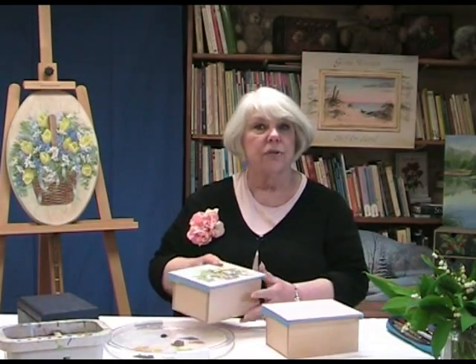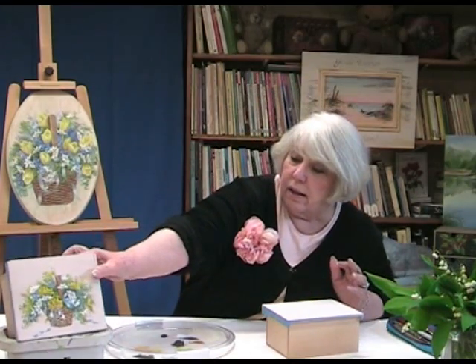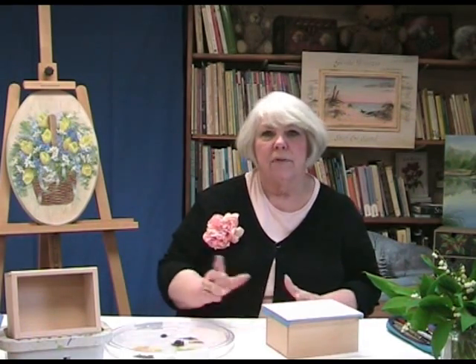You could put this on a tray, on a wooden box, a tea box, or on a plaque — anything. I hope you'll thoroughly enjoy painting this with us. We're going to start from the beginning to end and we'll be getting ready to go in just a minute.